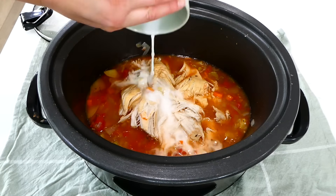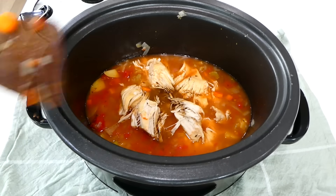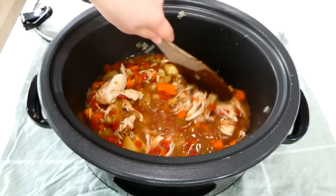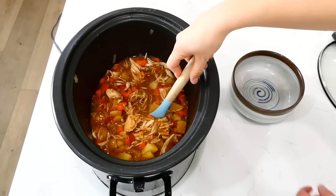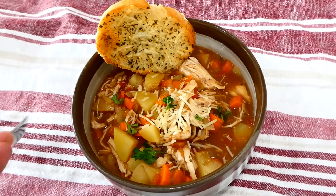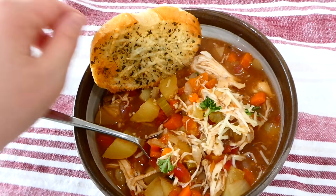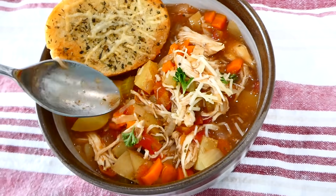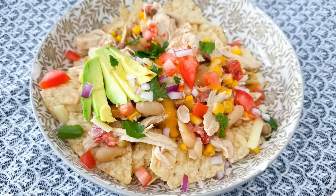After the chicken is shredded, add it back into the slow cooker. Then add in the cornstarch slurry along with a tablespoon of balsamic vinegar — that gives it a little kick. Give it a stir and cook on high for about 20 minutes to thicken up the stew. Even if you're not the biggest soup or stew person, I really think you should give this a try. It is so hearty, filling, and delicious. I served this alongside garlic parmesan toast.